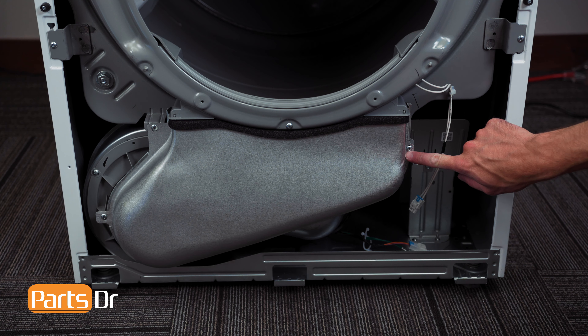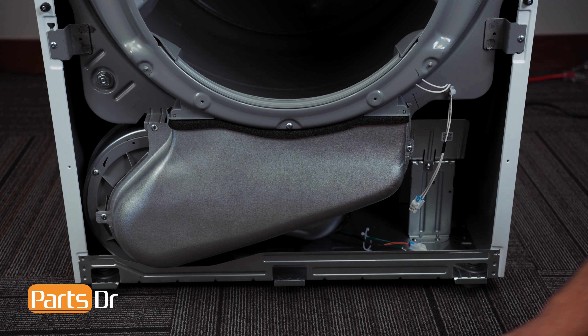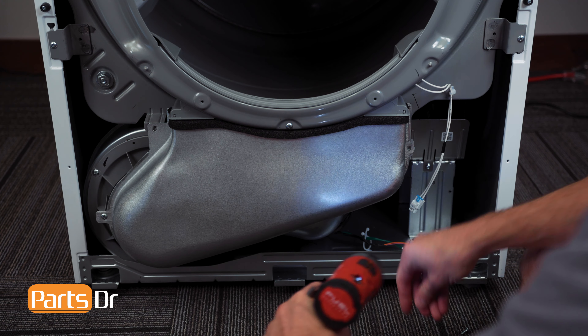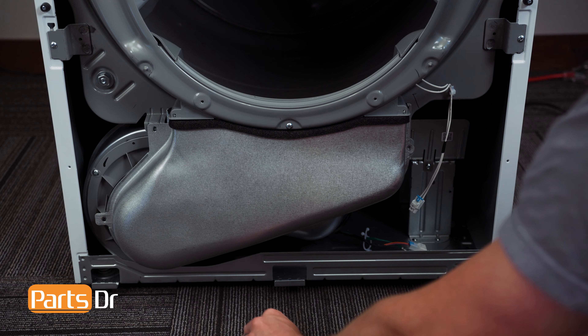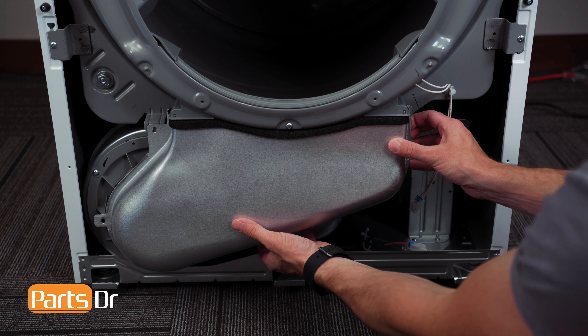Then, remove the three screws on the lint duct and pull out and down to remove.